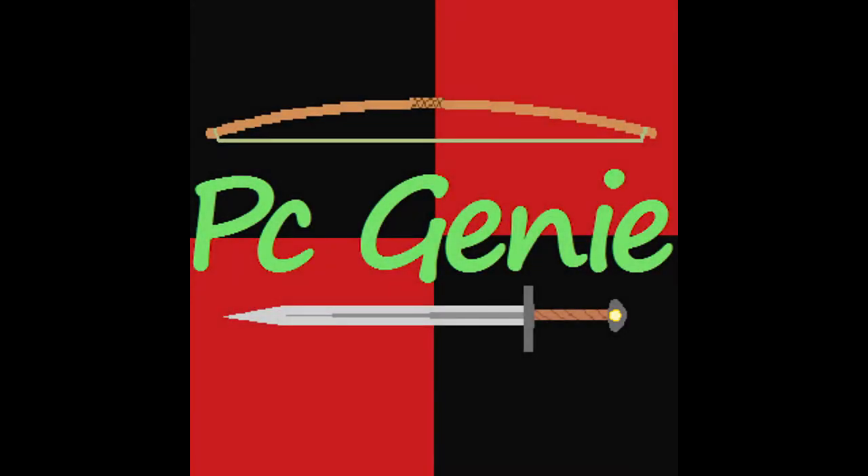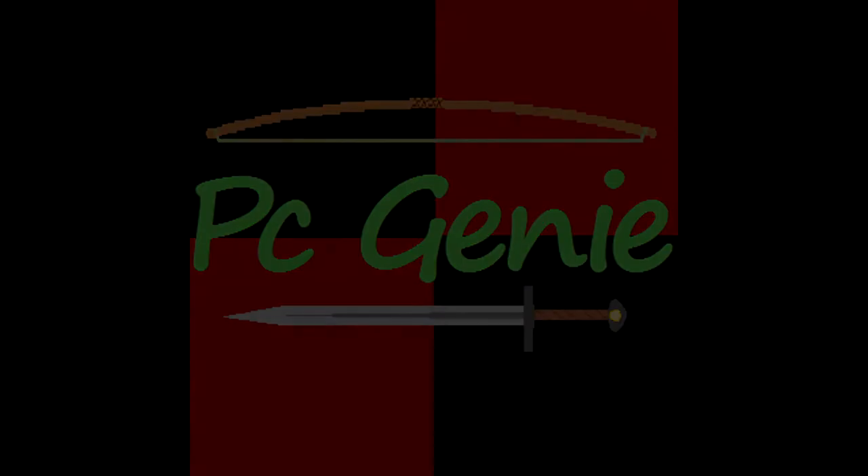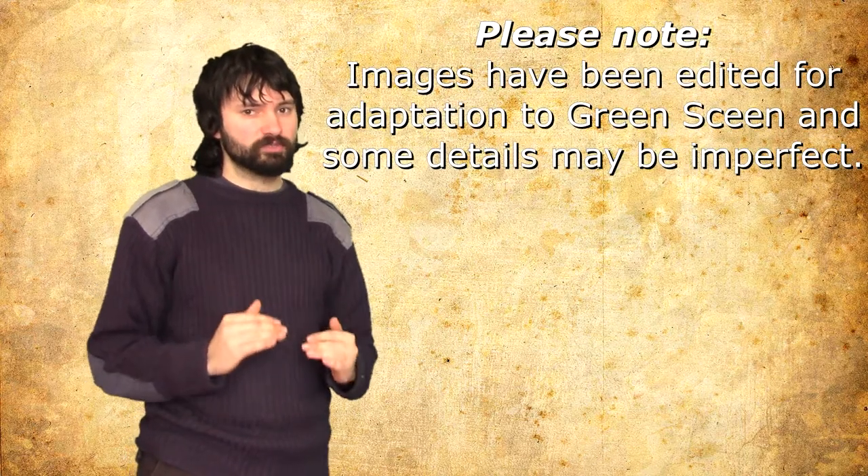Today, let's talk about how heavy or light swords were. Hello, I'm Jonathan, also known as the PC Genie, and of course we're going to be looking at different examples of how heavy or light actual swords were.